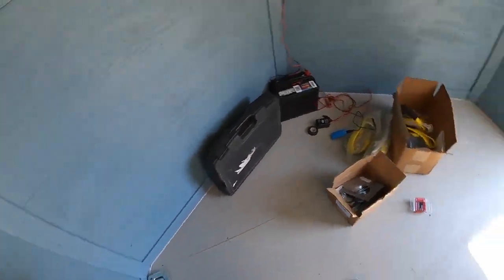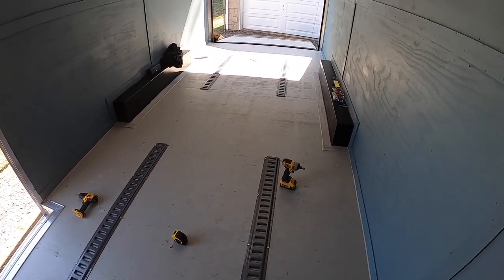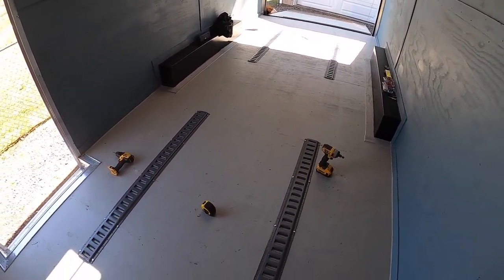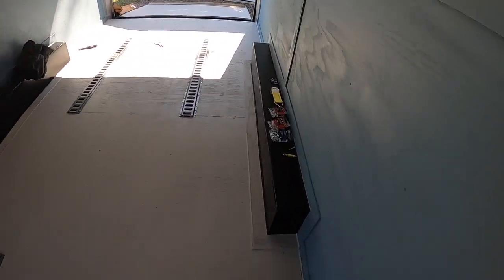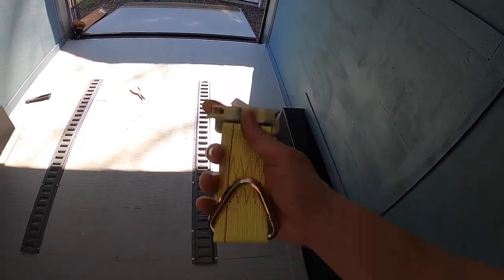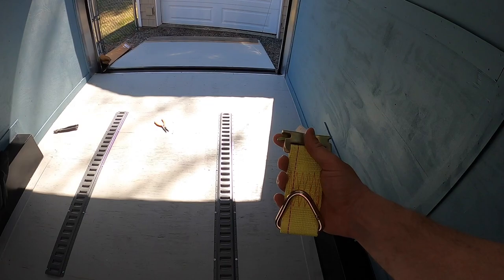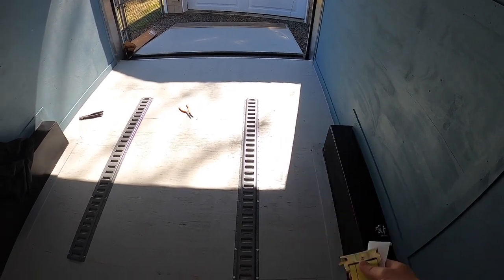As far as the E-tracks go, installation — that's it. I'm going to go ahead and pull the machine in, strap everything down, and show you guys how these straps work and why the E-tracks are really nice because you can mount them anywhere. Let me pull the trailer forward, load the machine up, and show you how it works.